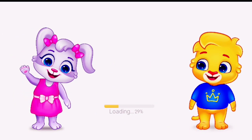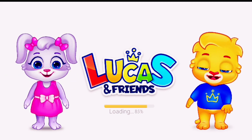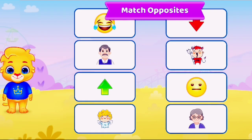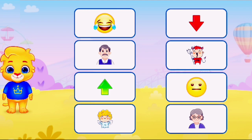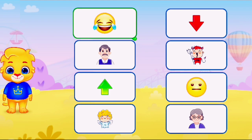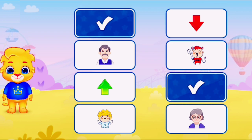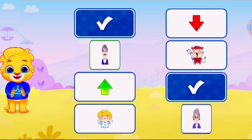I'm Lucas. Hi, I'm Ruby. And we're Lucas and Friends! Match Opposites. That was awesome!